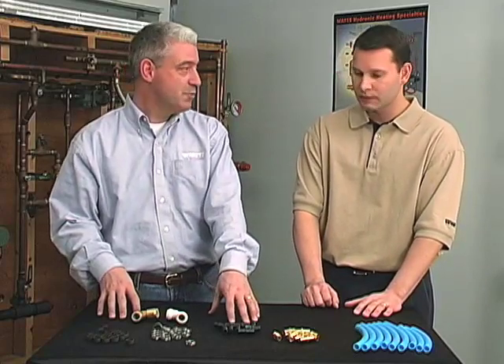Today I brought with me some pre-cut lengths of half-inch PEX pipe, some brass PEX fittings, some plastic PEX fittings, stainless steel cinch clamps, copper crimp rings, and quick connect fittings. These fittings are designed specifically for use with PEX pipe to make a nice, tight, clean connection.